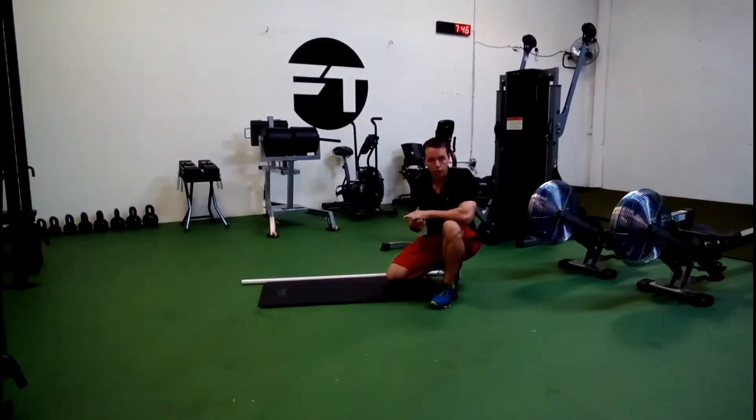This is the Bird Dog. This is a great exercise to learn how to stabilize the spine and keep it neutral while moving around it.